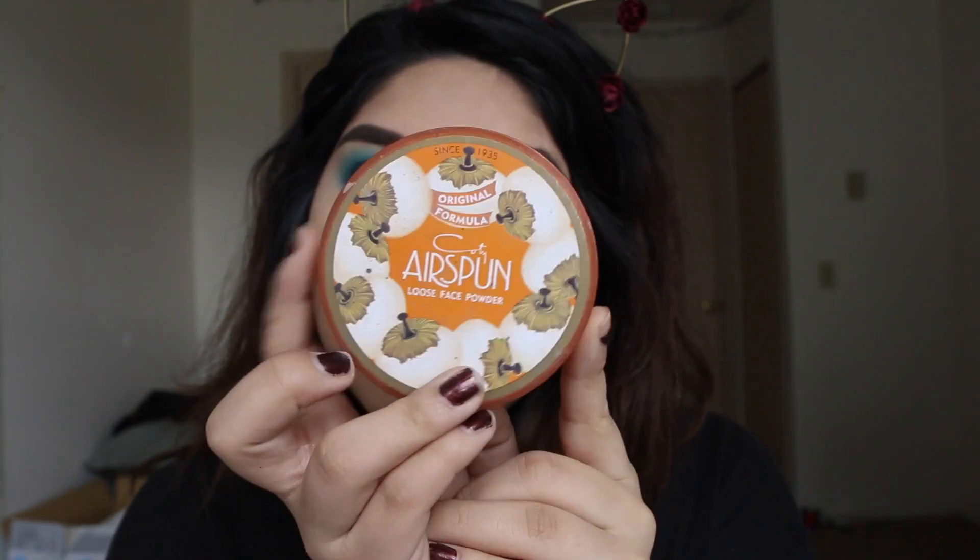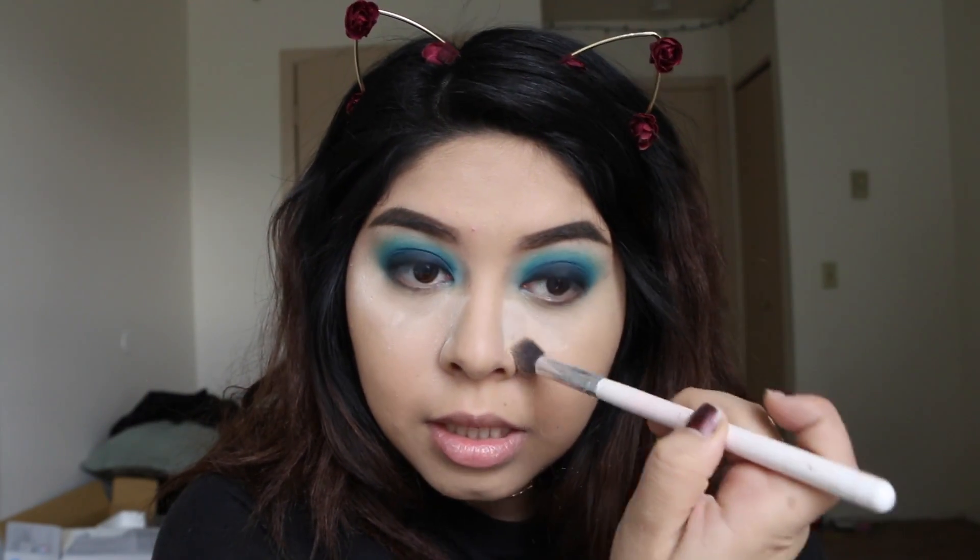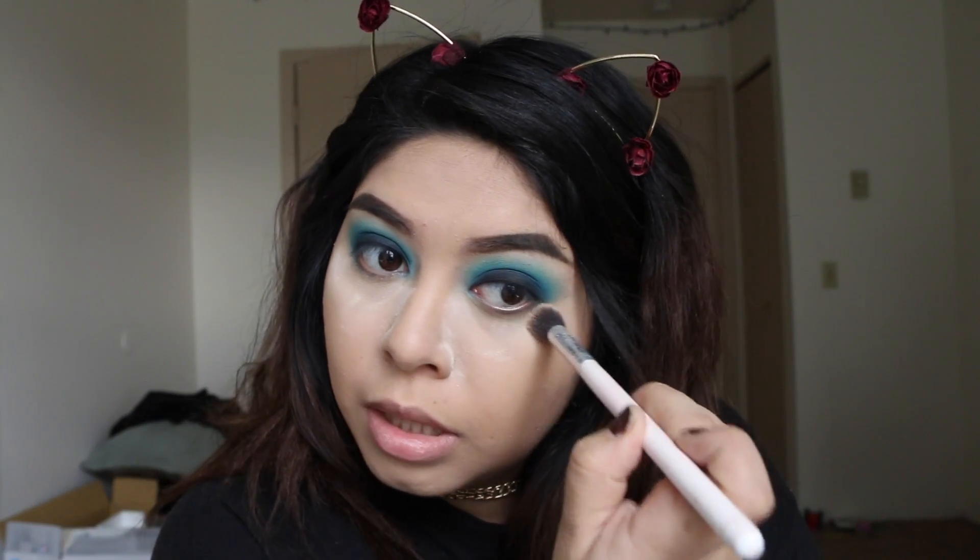I'm going to be setting my concealer with my Coty Airspun loose face powder. I literally just put it over my concealer and then wipe it off immediately.